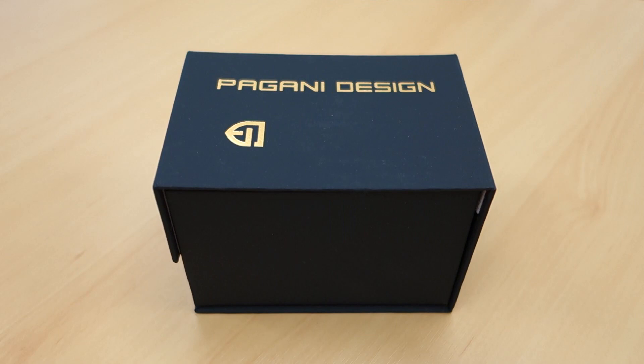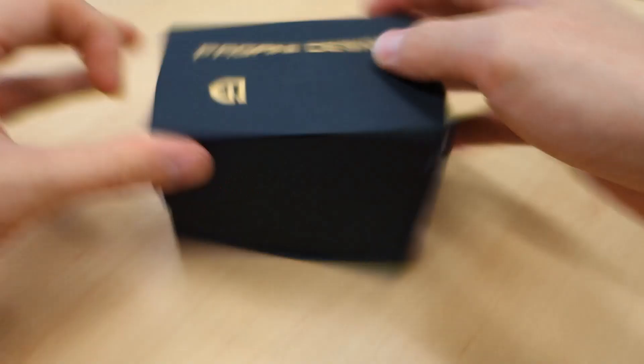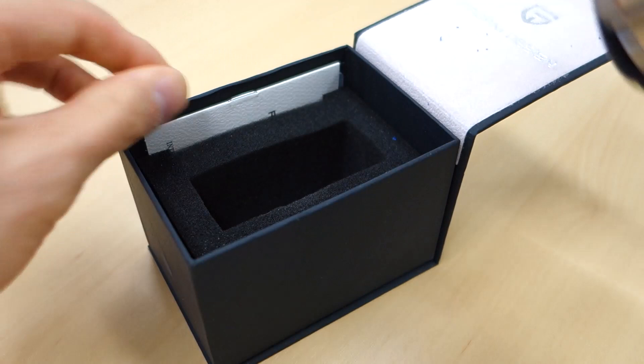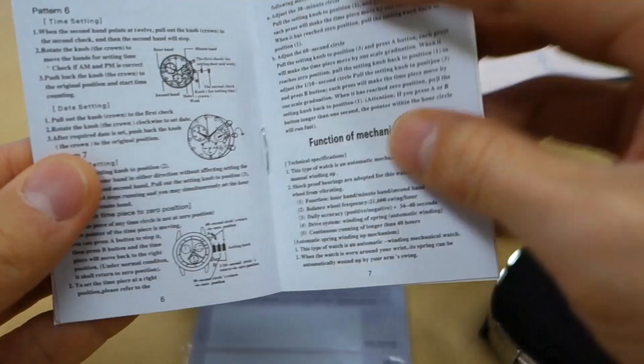Here we have the box on the table — typically black cardboard Pagani Design, probably a three out of five. Today it's not spinning particularly well on this table. There's a microfiber cloth, which you've seen before, and a manual which is multi-function. Let's look at whether it does include a chronograph — I think it does.